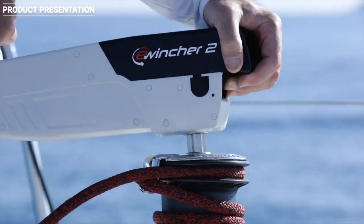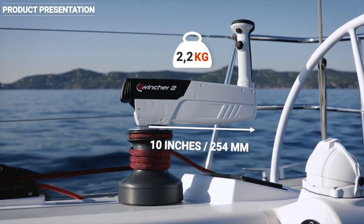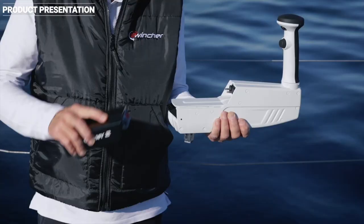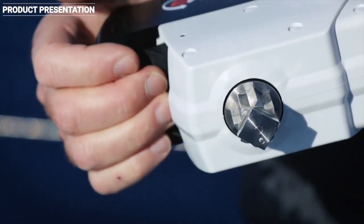It's a 10-inch long handle, like a standard winch handle, which is therefore perfectly suited to all deck layouts. It weighs only 2.2 kilograms. It is electrically assisted using a removable battery and locks onto the winch.